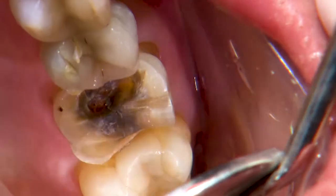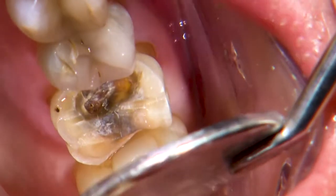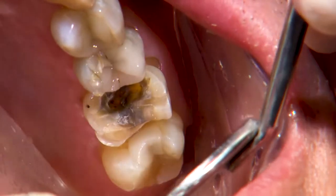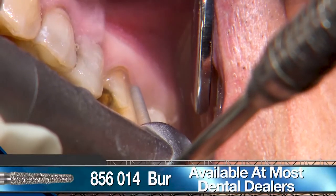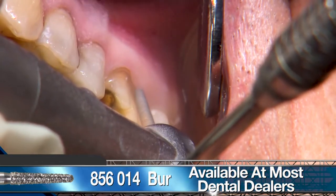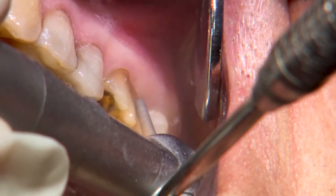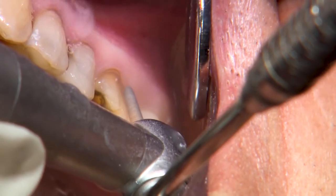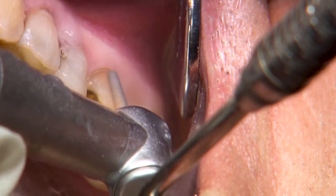By air drying the tooth, you can also get a better visualization of any remaining cement, which I prefer removing to have a fresh tooth surface to cement to. I'm using a coarse grit 856-014 round ended tapered diamond bur to reduce the buccal to a depth that blends in with the abfraction and also to connect to the finish line of the original prep.